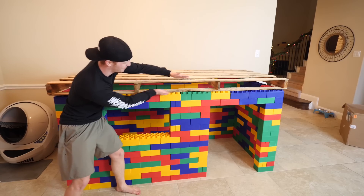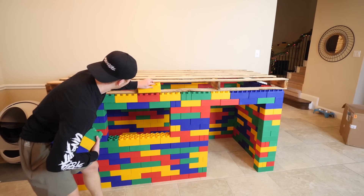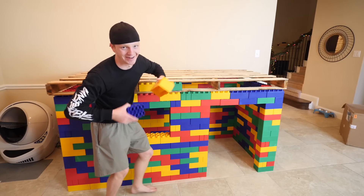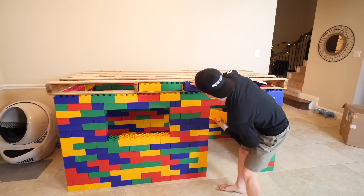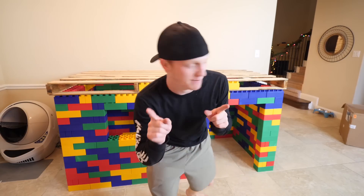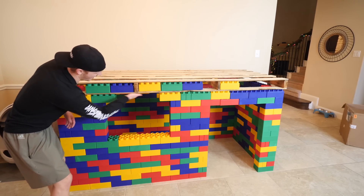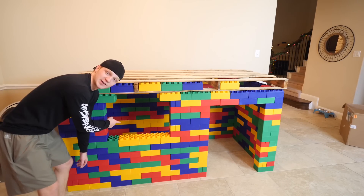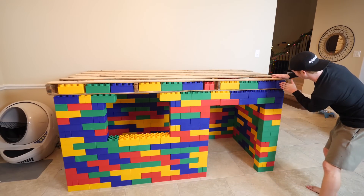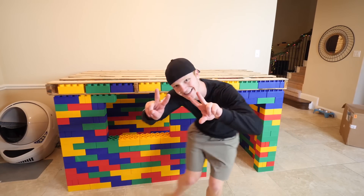There's a gap between here and here, but if we have enough Legos left over we can put little Legos right here so it looks more legit. This actually looks really cool — we're definitely going to need this little Lego support. It's the small details that matter. I knew these little two-piece Legos would come in handy someday. There we go — perfect fit on the edge.